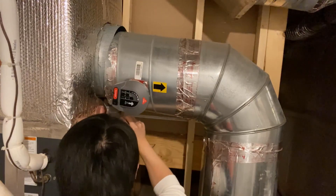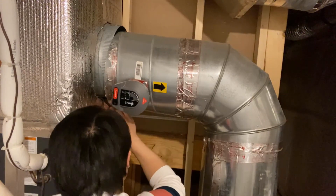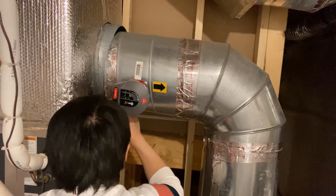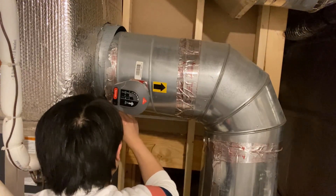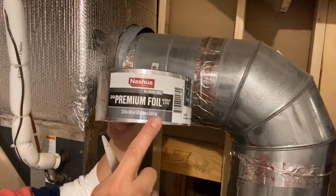I got an HVAC duct tape and I'll be taping these two ducts at the position that they currently stand. Meaning I'm not going to force any reconnection, but rather close the gap just by taping. Here you can see I'm covering the gap with the length of the tape, because if I go around the perimeter of the duct like it was done previously, I'm sure it's going to tear off like it has happened here.